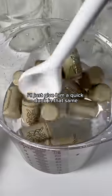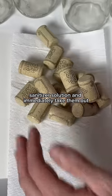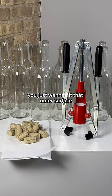Now for the corks, just give them a quick dunk in that same sanitizer solution and immediately take them out. You don't want the corks to actually soak it up — you just want to hit that outer surface.